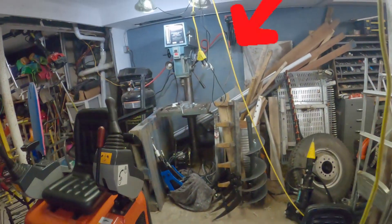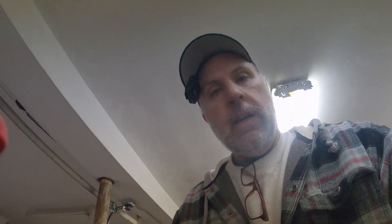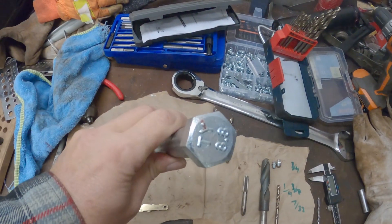Hey everybody, it's Arl from Arl House. You ever get in your head that you just need something and it's a good idea to purchase? Well, that's exactly what I decided two years ago when I bought this huge drill press. And honestly, to date, I have not used it a lot. But today we're going to change all that, because I'm going to reinvent the wheel, so to speak, and see how long and how feasible it is to make some greasable style pins out of a bolt.